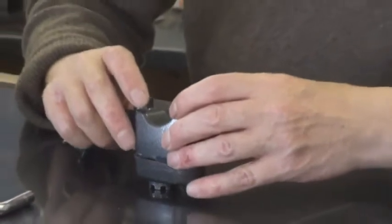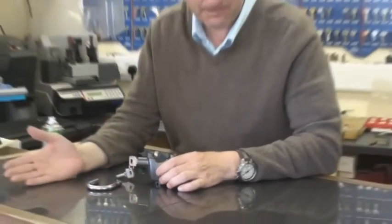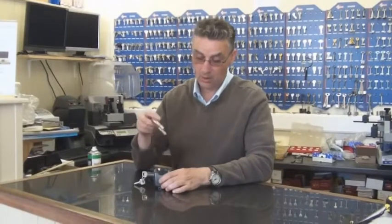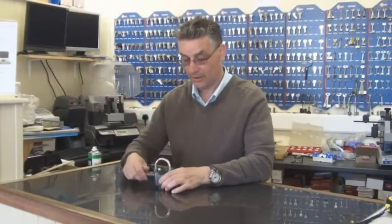So there you go — these are alarming padlocks, absolutely brilliant, fantastic applications, really does well. You can use it as a standard padlock or as an alarm padlock depending on how you want to use the product. Thank you very much for listening to us here at locksonline. Thank you.